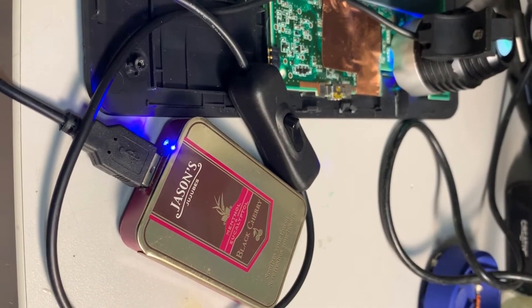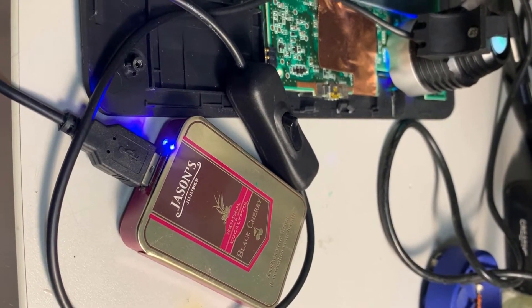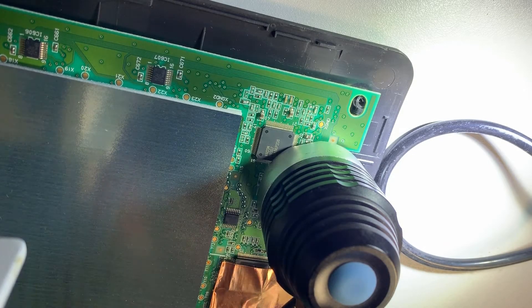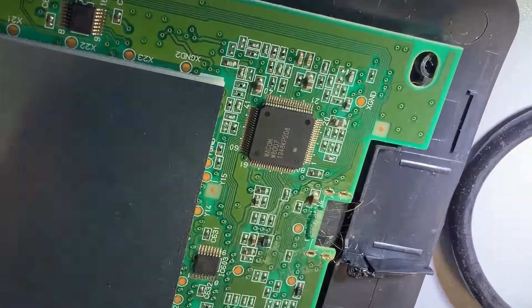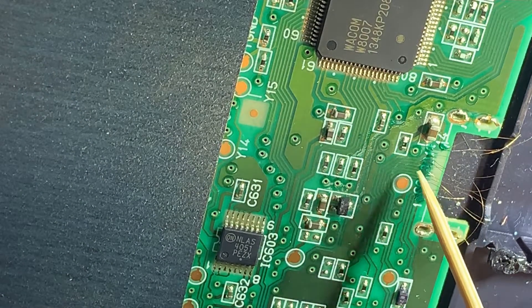By the way, the UV light is being powered by my DIY cell phone charger that you probably saw in another clip. After 10 minutes of exposure to the UV light, let's have a look at the result. The mask has completely solidified, as you can see when I poke it with a toothpick.